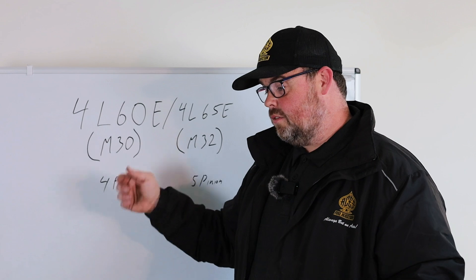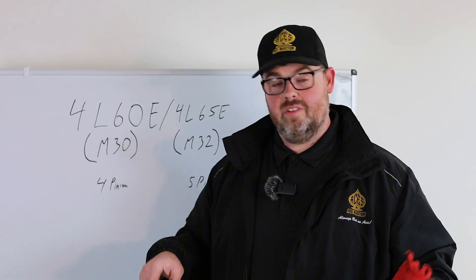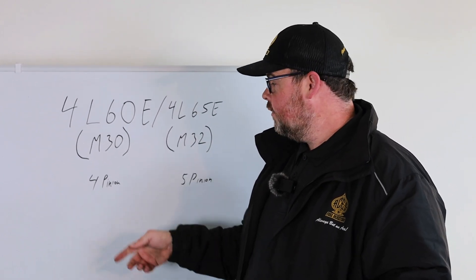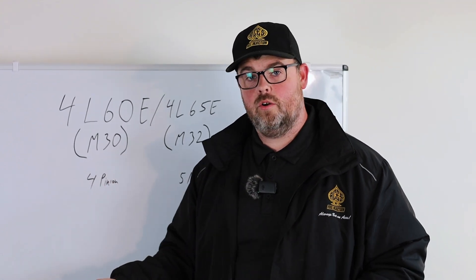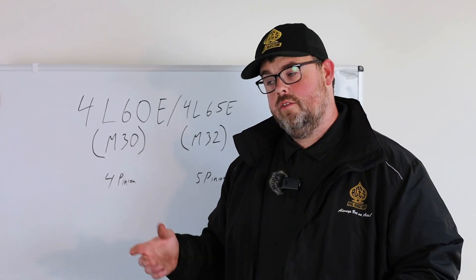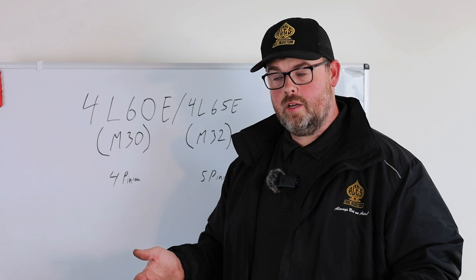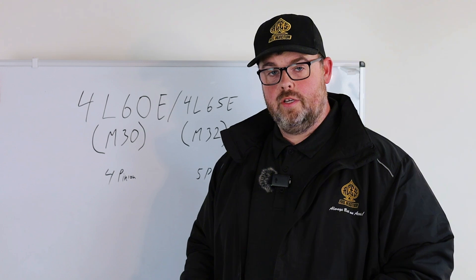The 4L60 is a good unit, good for about 380 ft-lbs of torque. It says M30 on the side of the transmission case — I'll show you, it's not on every case but it's on a lot of them. If it's a 65, which is a bit heavier duty, it's going to say M32 on the side. The 4L60 M30 has a 4-pinion planetary, which is kind of a torque limiter — the more pinions the merrier. You can get some really nice spicy aftermarket ones, but they cost money.